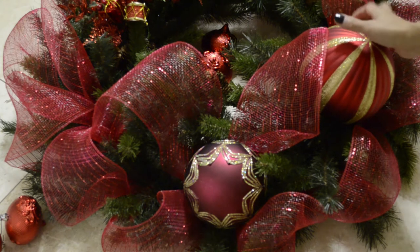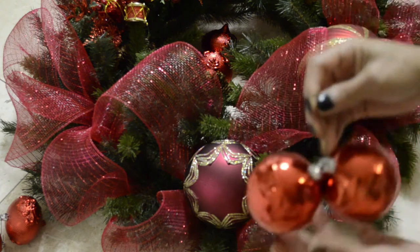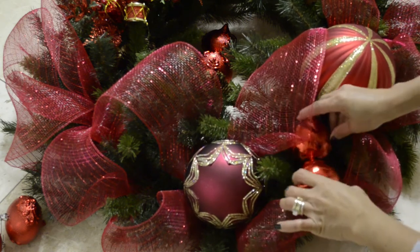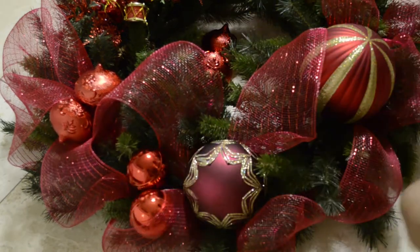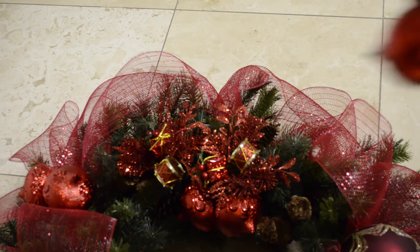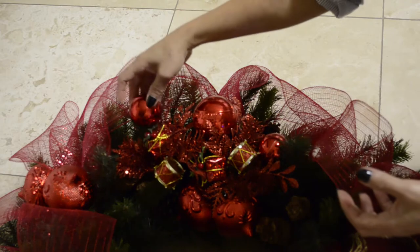Now that we have the large Christmas balls and the red ornament, I think we could use some more red Christmas balls and we're just going to put them up around the wreath. I already have secured them with bobby pins. This uses two sizes of Christmas balls — one big size up top and a smaller size here and there.